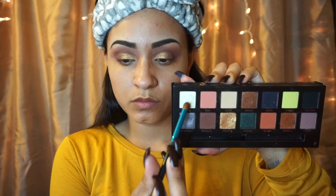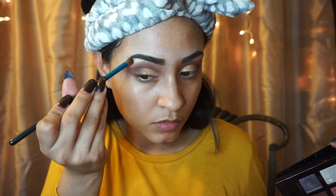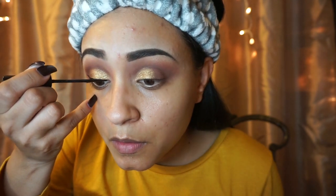For my brow bone, I am going to apply Lucid. Now I'm drawing in my wings, and I am using New York Colors eyeliner — it's probably the last bottle that I have because they did discontinue this product.